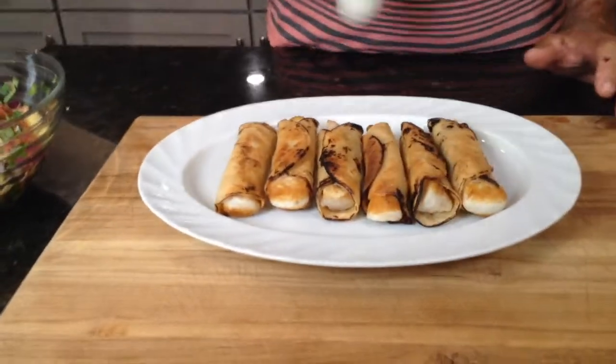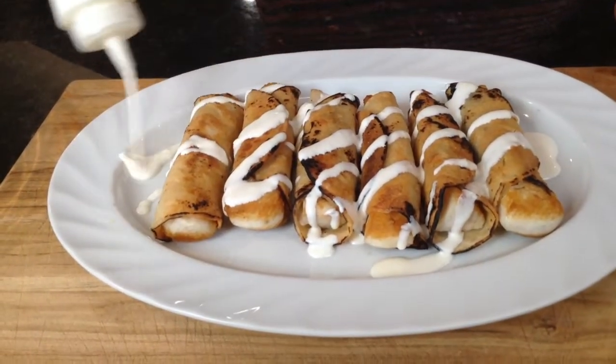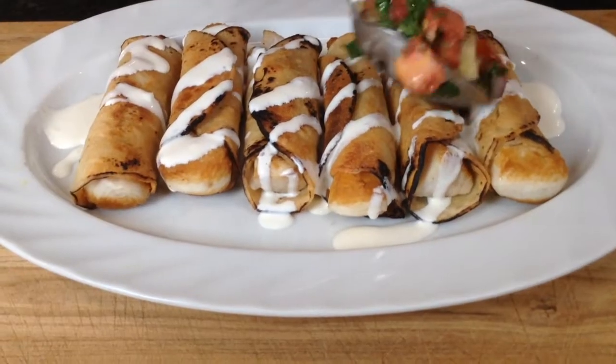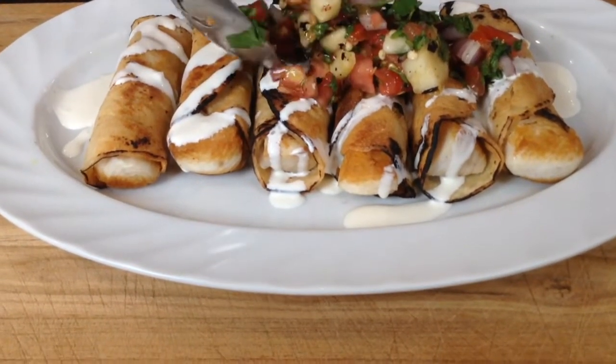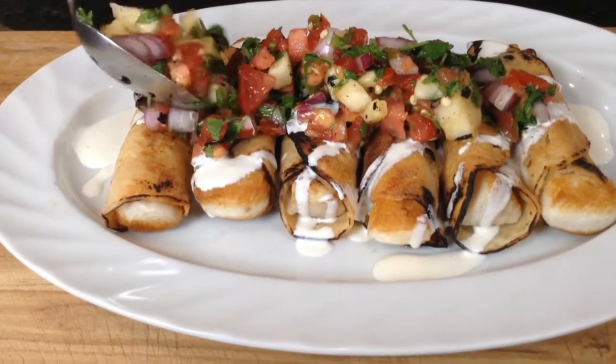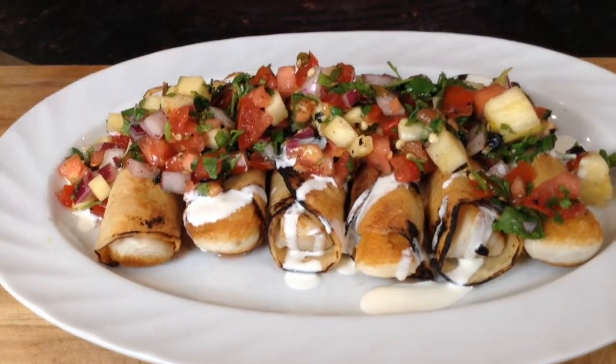I've got all six of them laid out in this platter and it's time to add the condiments. Remember our crema sauce? Look at that — perfect. And now our pico de gallo. Oh my goodness, look at that. I'm not sharing this with anybody — I'm going to eat the whole thing.